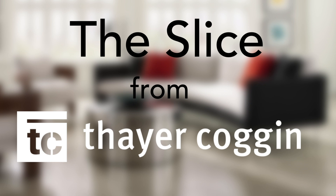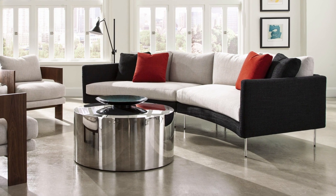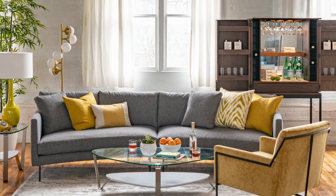Hi, I'm Brian from Circle Furniture, and today I'm going to talk about the Slice Sectional from Theracoggen. The Slice Sofa from Theracoggen is one of the latest frames to land on the Circle showroom floor. And like many Theracoggen pieces, you don't have to sacrifice comfort for high style, and the Slice Sofa is no exception.